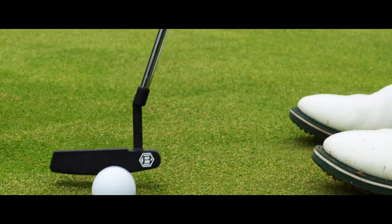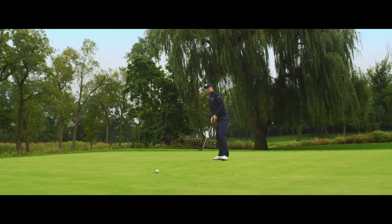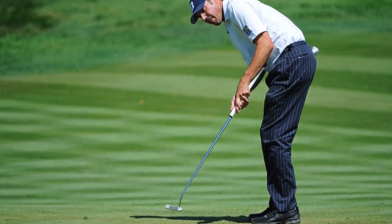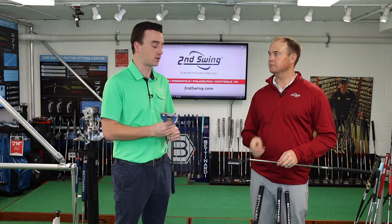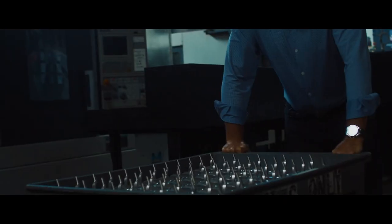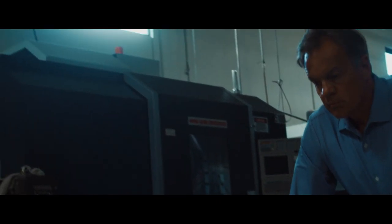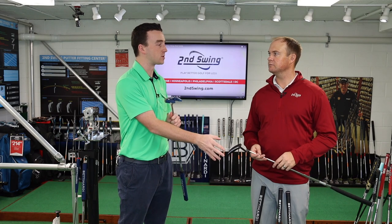Bettinardi is gaining a lot of popularity on tour — players like Matt Kuchar and Eddie Pepperell are using them. It's a growing brand for putters specifically. Matt Kuchar is one of the most decorated players on tour right now. You can see why — everything they do is precision milling. The BB Series is carbon steel.